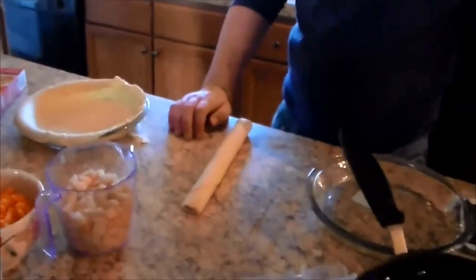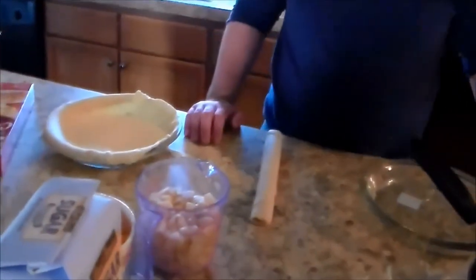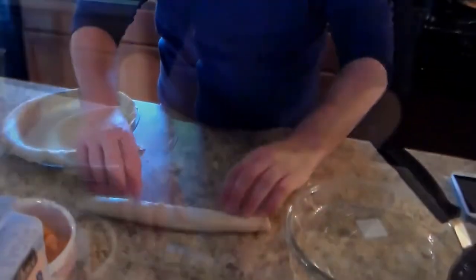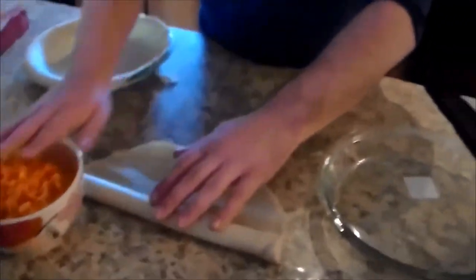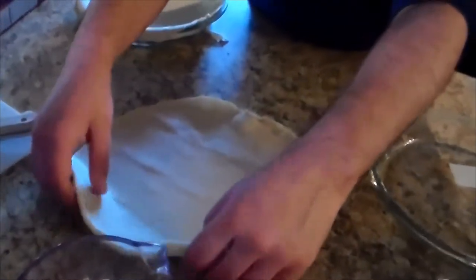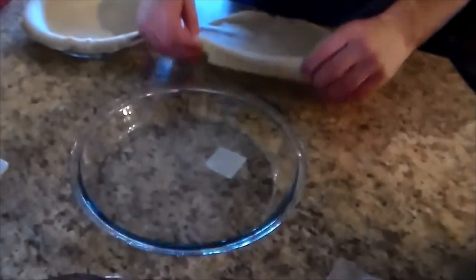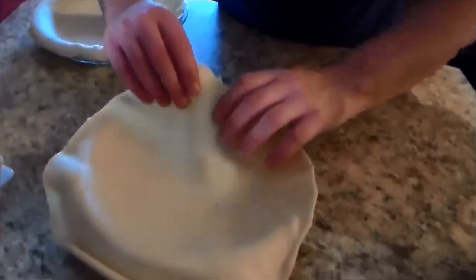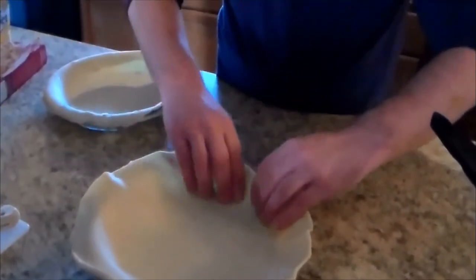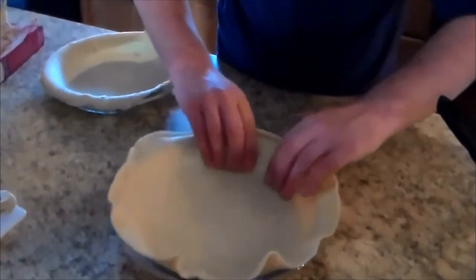We are making the crusts now using a nine-inch glass pan. We're using already-made Pillsbury pie crusts. What you want to do is very gently, slowly unroll it. You can make your own pie crust from scratch, but we're using Pillsbury. Don't spray the pans, and then gently tuck it in around the perimeter of the pan so it's all around, and tuck in the excess.